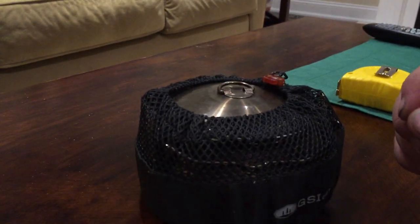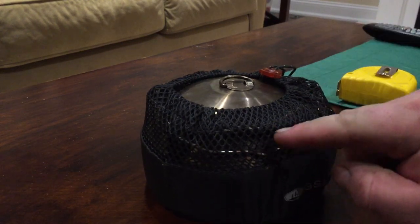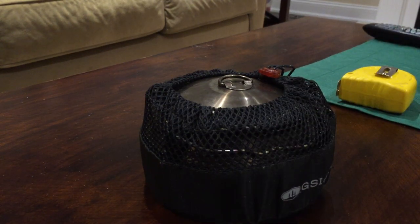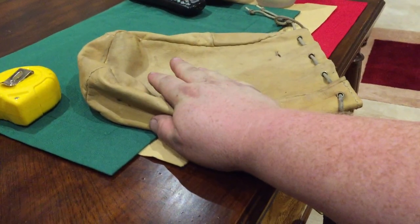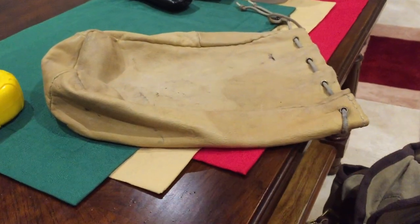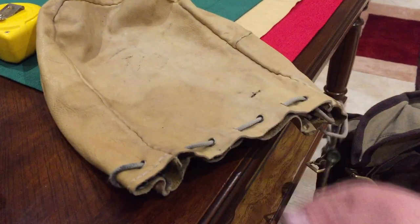At first I was going to go with the MSR pots, but I decided against it because I do want something with a bailing handle — I like to hang my pots over the fire if I have the option, because that way it makes for less cleaning. I also keep the leather pouch so I can store everything with the mesh bag inside it, and I leave some room to put a Mr. Noodles packet or a Kraft Dinner packet in there. That way it's all nice, tidy, safe, and clean.